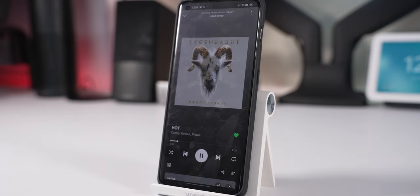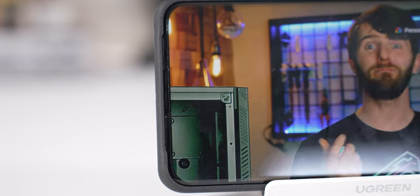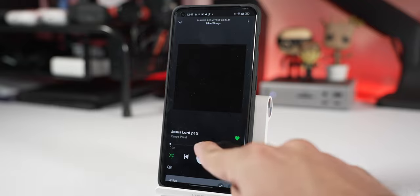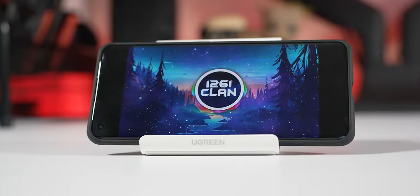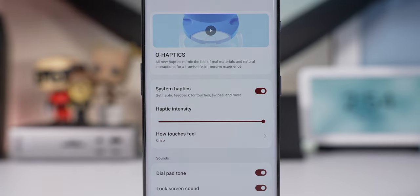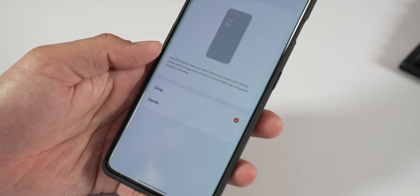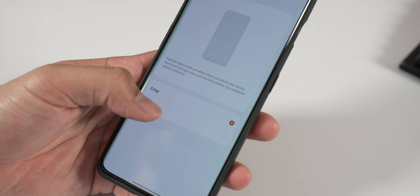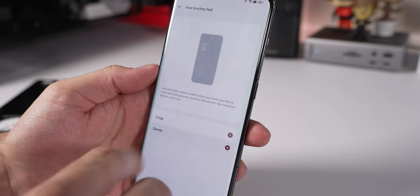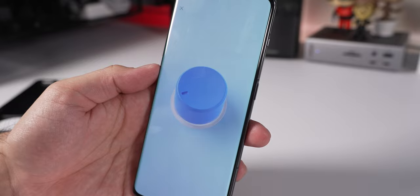The dual firing speakers sound pretty good — I use them to listen to music, watch videos, and short-form content, and everything sounds well-rounded to me. The phone also has really good haptics with the option to customize between crisp and gentle modes. Crisp is more aggressive and you really feel it, while gentle is softer and more subtle. Whichever you pick it feels really nice — the haptic motor on this device is amazing.